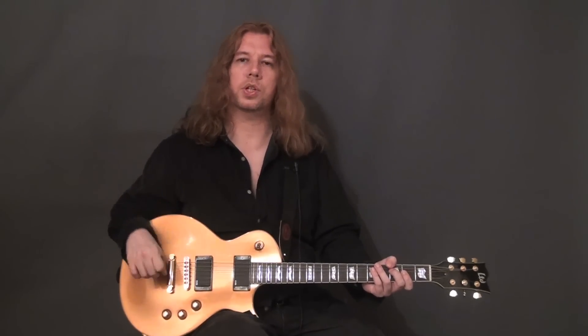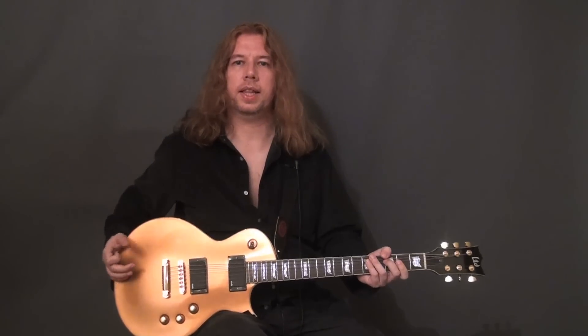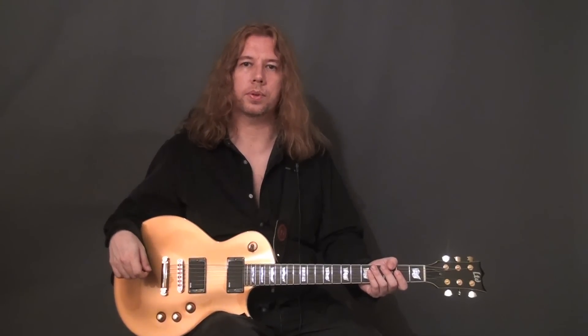As opposed to putting it on the left leg, the guitar tends to tilt towards the left, so when you stand up you're suddenly in a kind of wrong position. This is why I would advise putting it on the right leg. But of course, as I've stressed before, you can do whatever feels best and most comfortable for you.